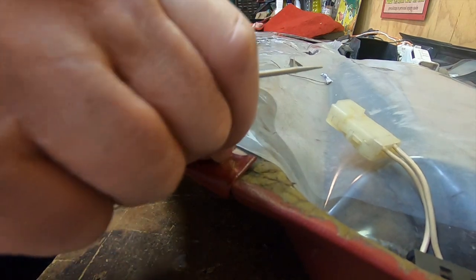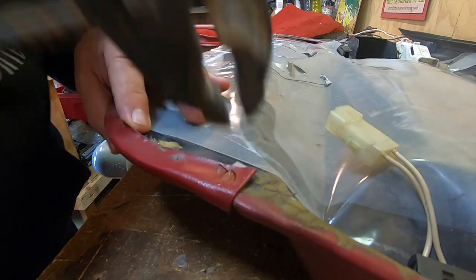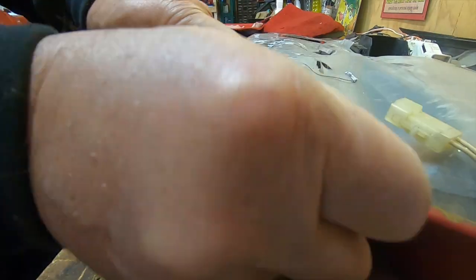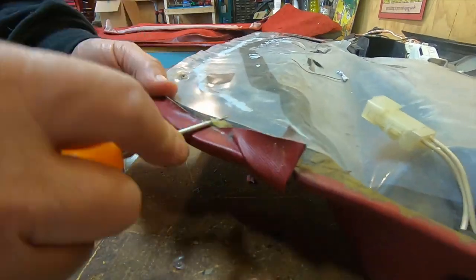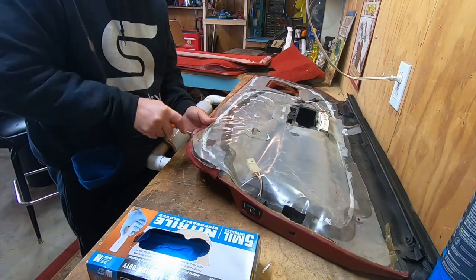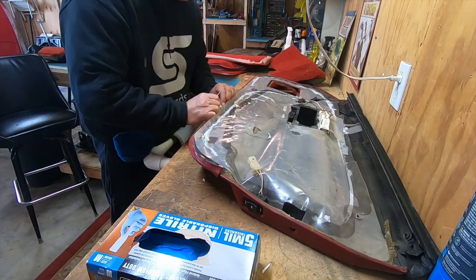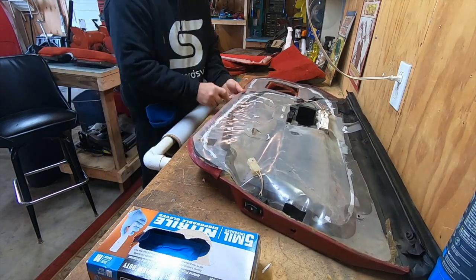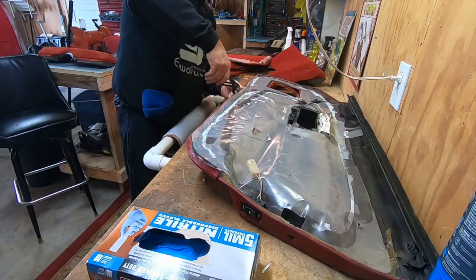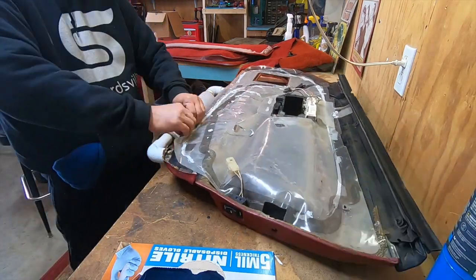Now I'm taking the carpet off the door panel. The front side's glued; the back side's stapled down and glued. You have to work those staples out and pull them with some pliers. I have a pick tool I'm using to pry the staple up and then pull it out with pliers. It's a tedious job because it's all the way around the door. You really need to decide if the carpet on your door panel is bad enough that you need to replace it — if it's not, just leave it on there.